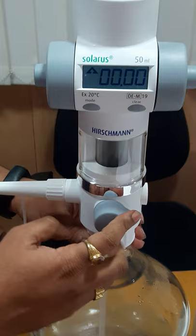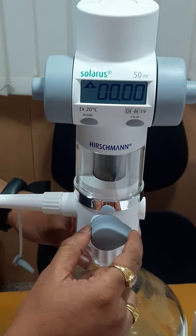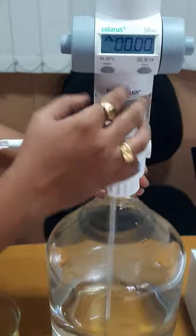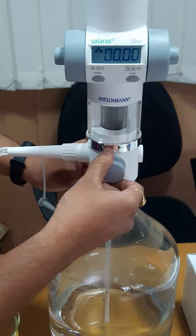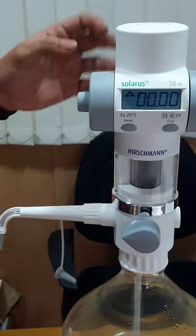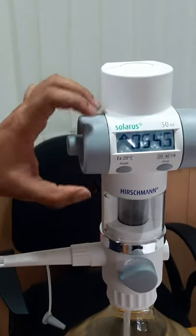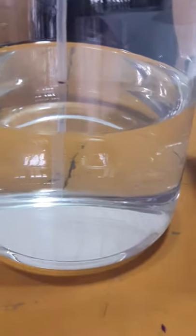There are two positions for suction. This is the recirculation position — the liquid which gets sucked inside the device can be sent back to the bottle. And this is the dispensing mode. By rotating the thumb wheels we can suck the liquid inside, as you can see here.